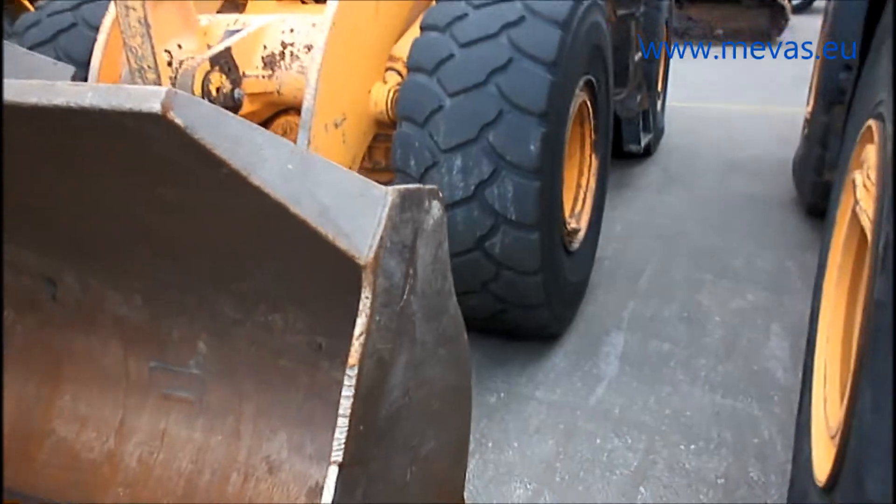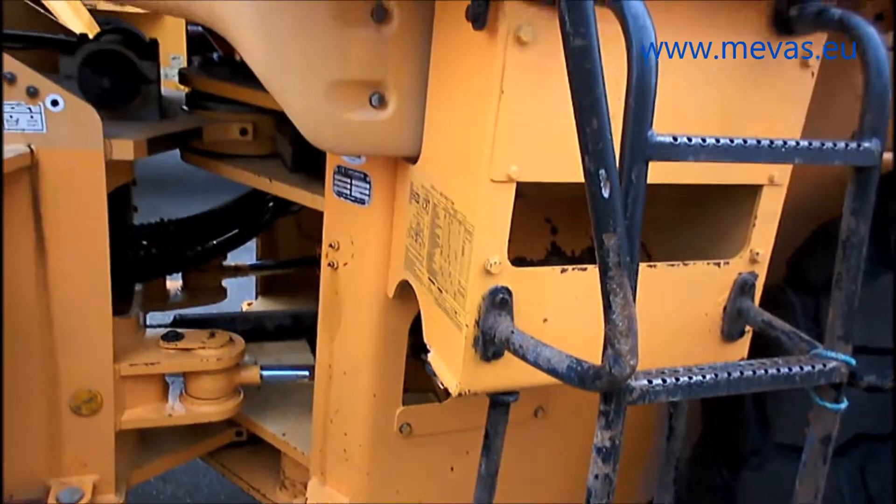Hello and good day, this is Wolfgang from MEWAS. Today I want to show you some information about what we do when we inspect a used wheel loader for one of our customers. A short video of five minutes cannot show everything, but it is to give an understanding of which details we check and what our inspectors are doing. The whole inspection process for a wheel loader takes approximately one and a half hours. In this case we have a Hyundai wheel loader.